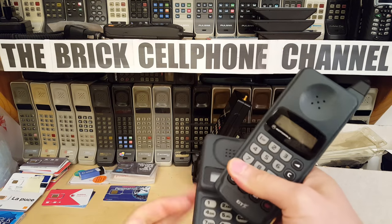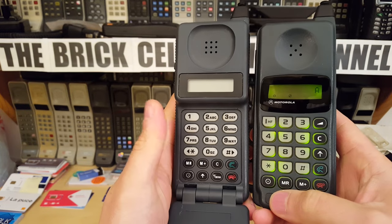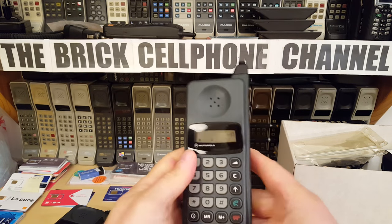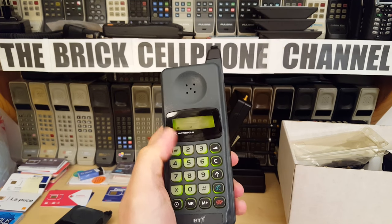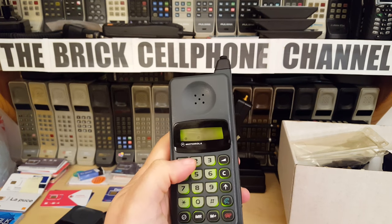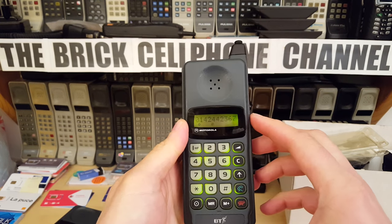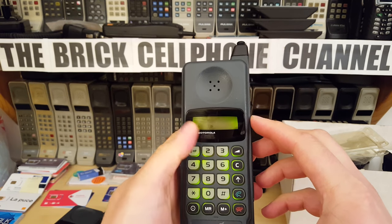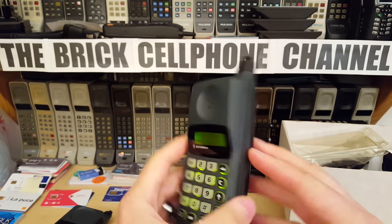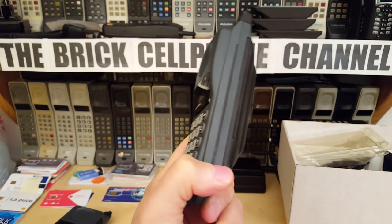These are about as basic as you can get. Compare it to a DPC — that's got way more functions and features, a menu button, and a whole bunch of other things you can do. Interestingly, it does seem to do letters — I'm not sure how I triggered that. Without the manual I can't really work this out, so this is going to be a fairly brief video.